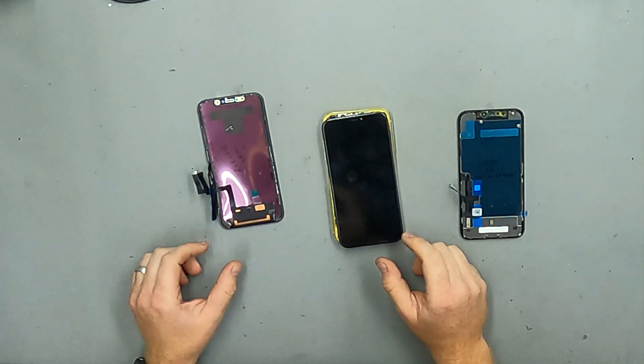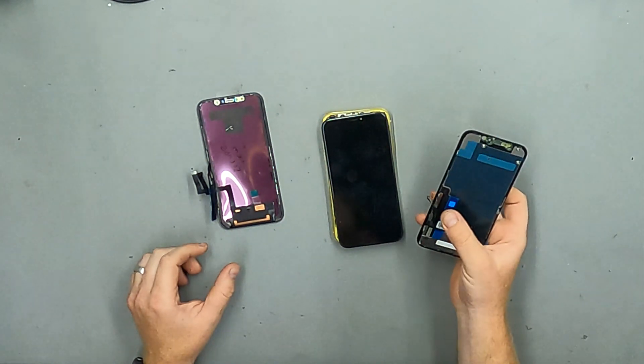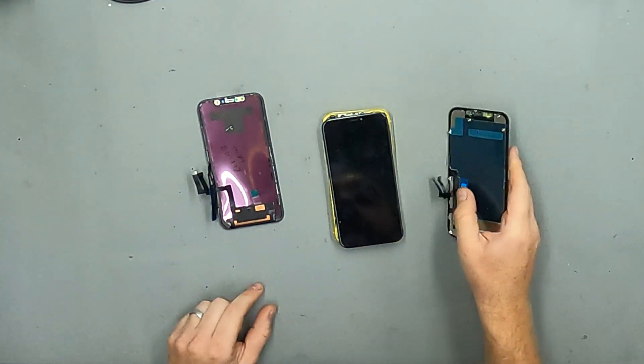Hello, today I'd like to take a quick look at the aftermarket screens that show no notification on iOS 13 and iOS 14 for the iPhone 11.